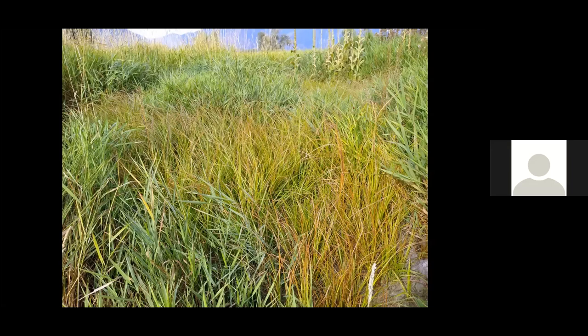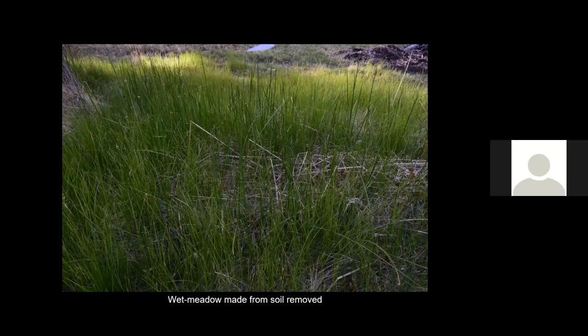We now establish wet meadow wetlands from the soil removed in building other wetland types. If we shape the removed soil in a shallow basin and loosen it, we can expect sedges and rushes to grow, developing additional wet meadow habitat. Here's an area where we spread soil in building an emergent wetland — we made a wet meadow wetland that is being used by young frogs and toads.